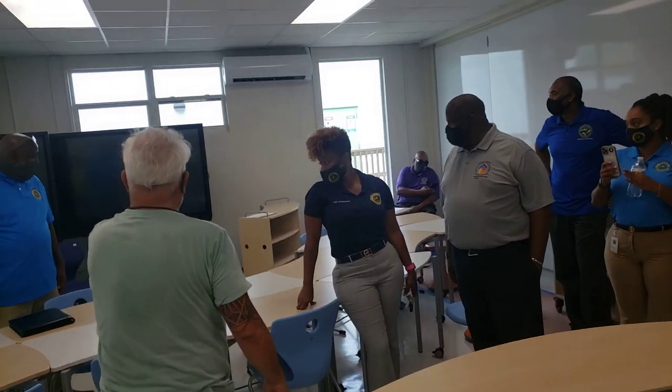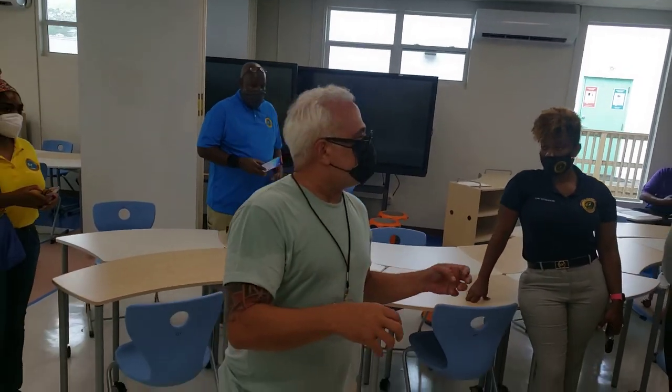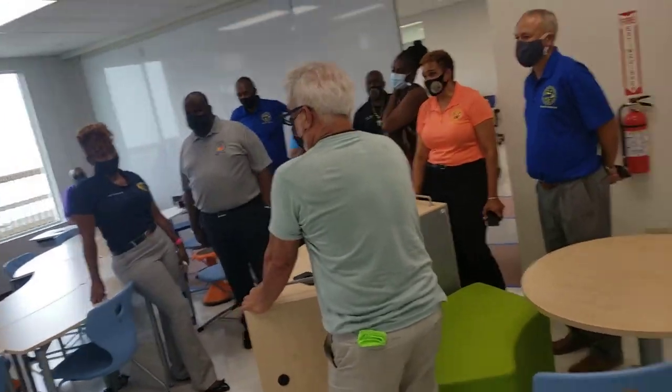The little hokies are supposed to wobble, because we know that — I'm an educator as well — the younger the children, the more they have to move. So they can wiggle on them.